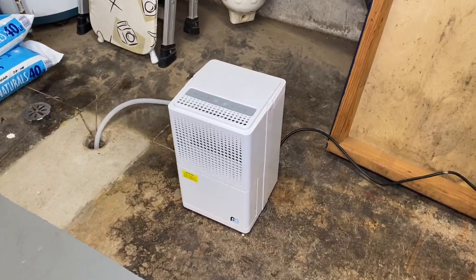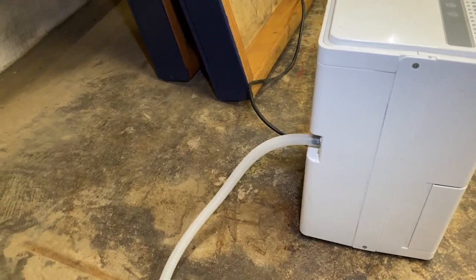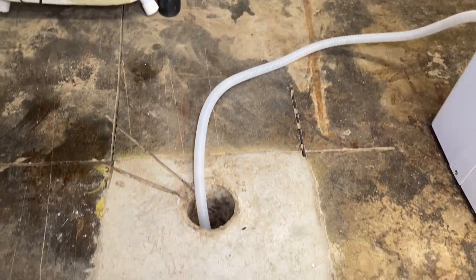Dehumidifiers — these are something that really are effective. I like the option of buying one that has that hose connection that you see right there. You can put it on the end, and then it doesn't matter how many pints or how big it is, because it just constantly drains it. If you have a floor drain and you're fortunate enough to do that, let that thing run 24-7. What we're trying to do is get the humidity level down in the basement below 50%, and if you do all of these things, it should smell a lot better.